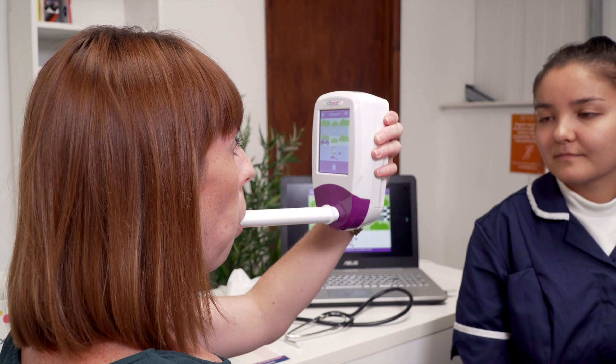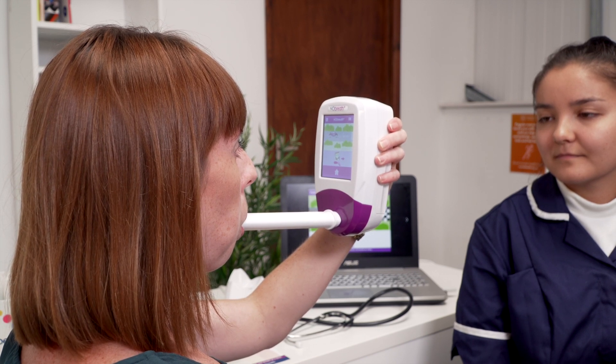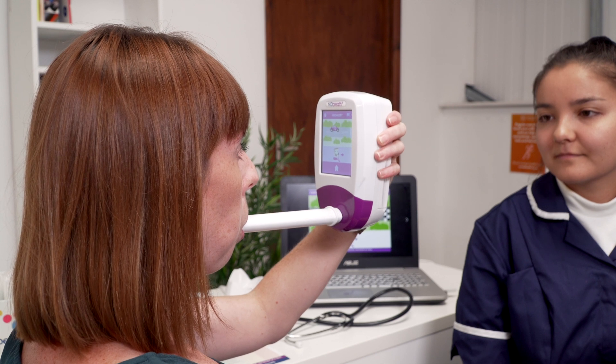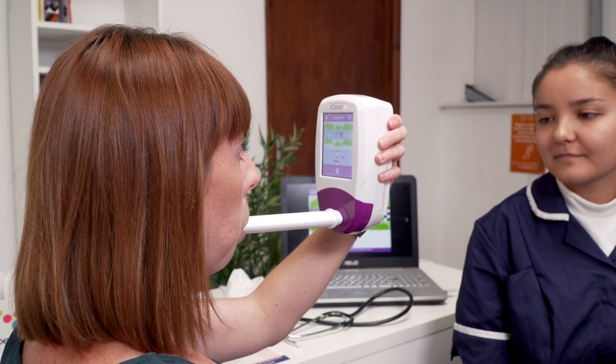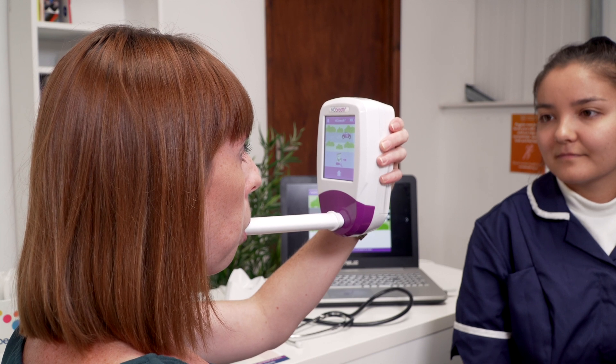Take a deep breath and when the exhale icon appears, keep the monitor upright and blow gently into the mouthpiece, making sure you do not cover the vent holes. The on-screen flow meter will guide you on the exhalation rate.